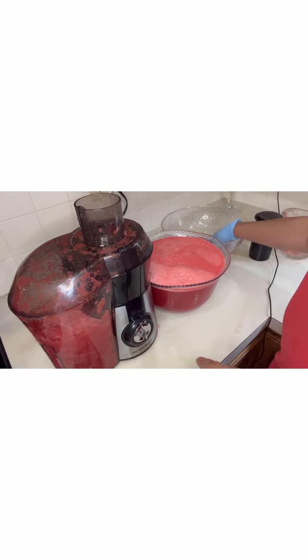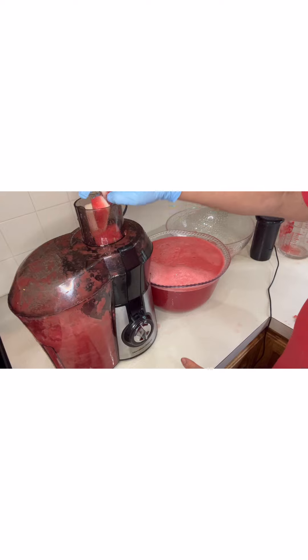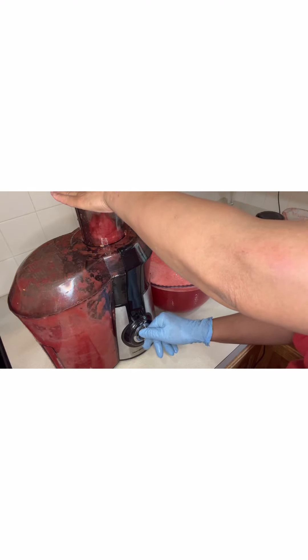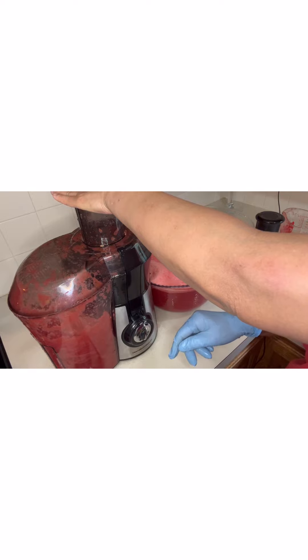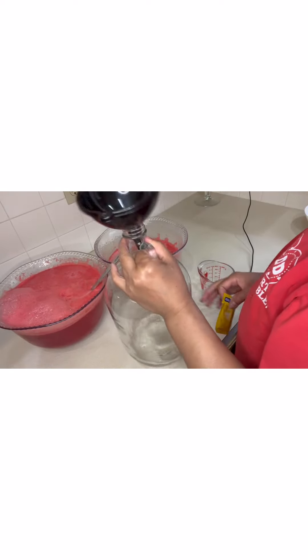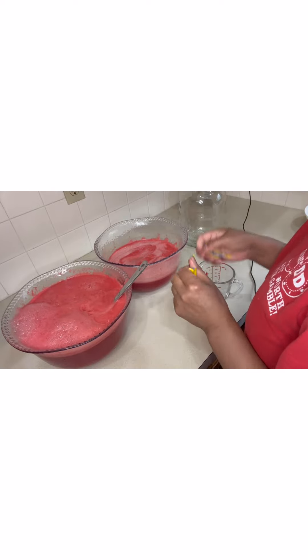Okay guys, we're going to finish — it's almost full. Now we have one gallon and we're going to transfer all the watermelon juice. This is pure watermelon juice.